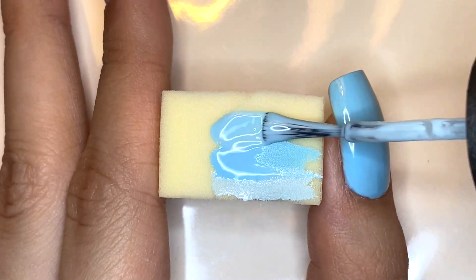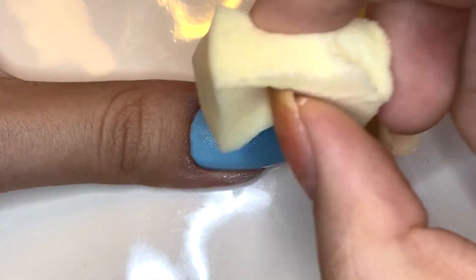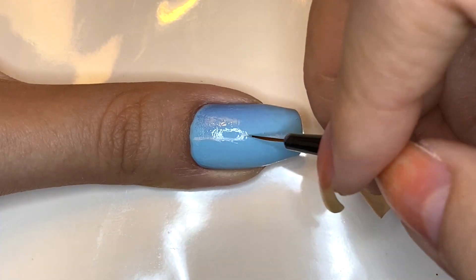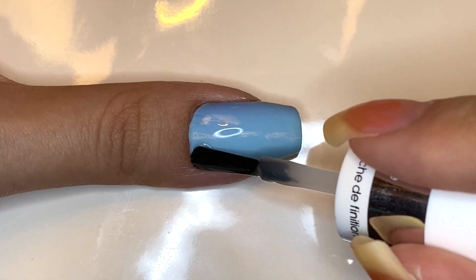On the thumbnail I'm going to be doing the same gradient that I did on my pinky fingernail, except horizontally. Like the pinky fingernail, I use white polish on top for the clouds. Make sure to top coat this to smooth over the rough gradient.